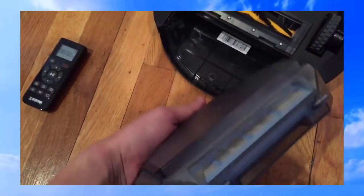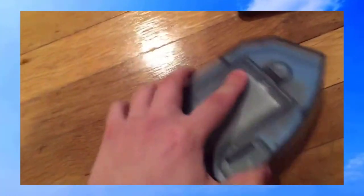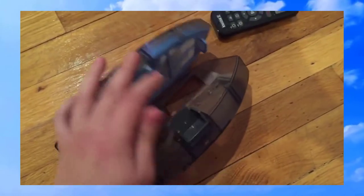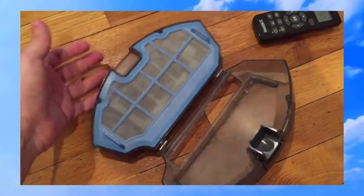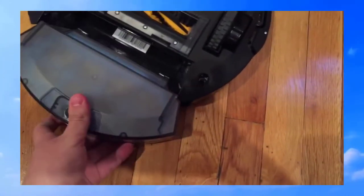You have a container like this. It's dirty because we've already used it many many times. It opens very easy, just like that. It has a filter — three, actually two — and it goes in easily.